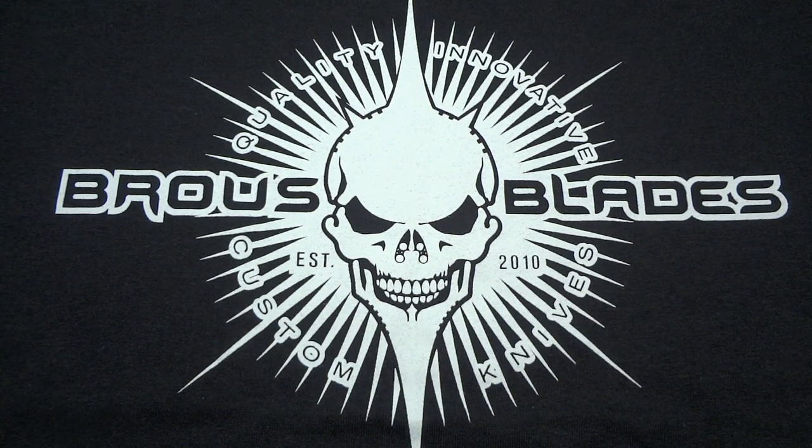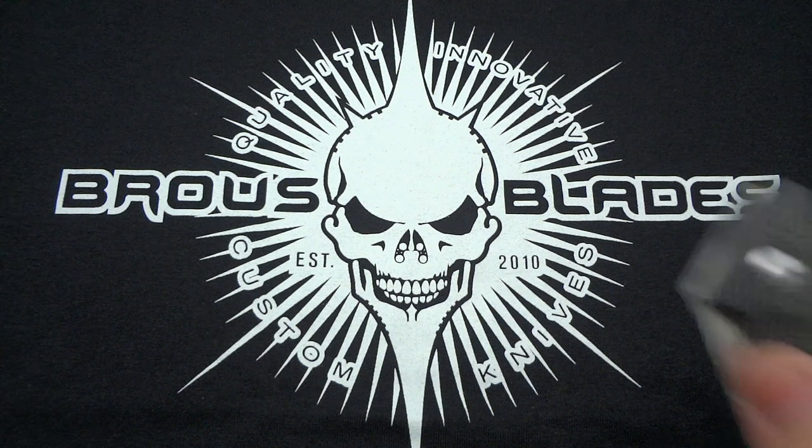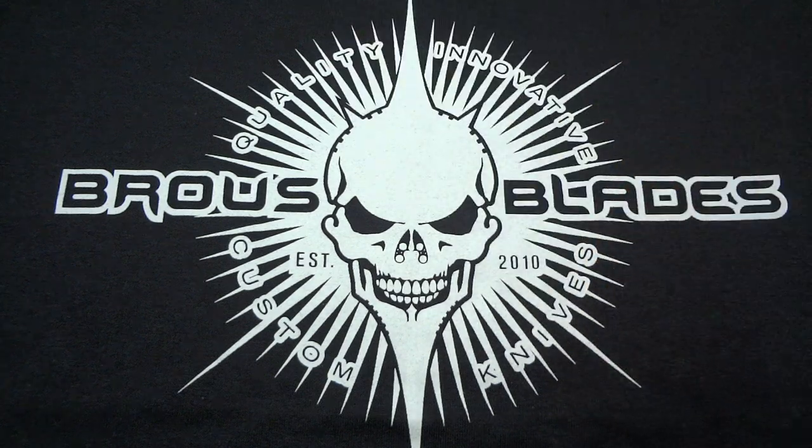Hey guys, Jim here. I want to share with you one of my most recent acquisitions, just arrived today from none other than Jason Browse at Browse Blades. You guys know I'm a huge fan — obviously with the Silent Soldier Flipper, with the Division. Love his stuff. He makes fantastic quality knives at what I think are below average prices.